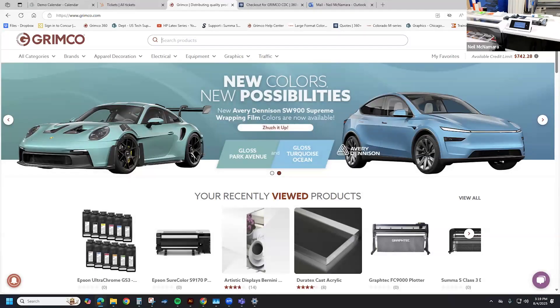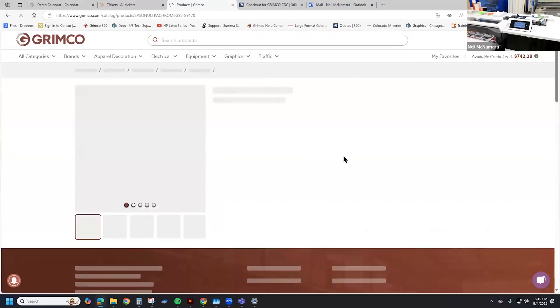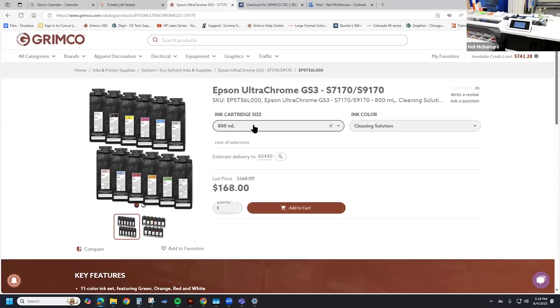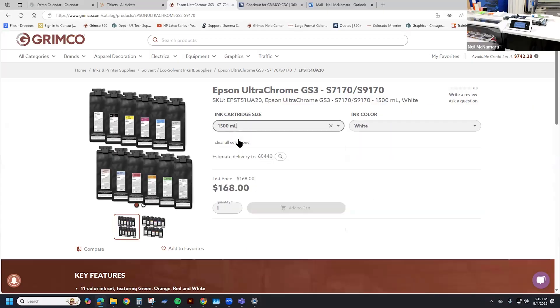It's going to take about five minutes for this process to complete. From GroomCo.com, I want to share the parts I'm using for the S9170 — you can see there's a 1500 milliliter or an 800 milliliter option. The cleaning solution only comes in an 800 milliliter, whereas the white ink gives you the option of 800 milliliter or 1500 milliliter.